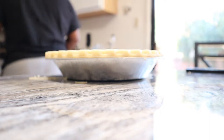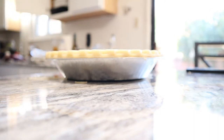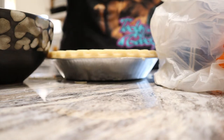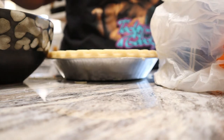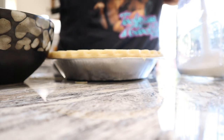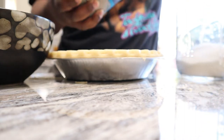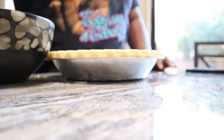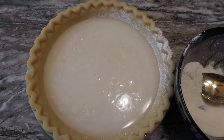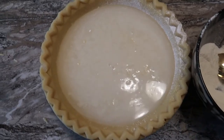Oh shoot, the flour — do we got flour left? I hope so. I hope it's not too much flour. That's a lot of sugar. It's super bright — okay there we go, that's better.